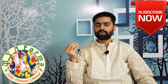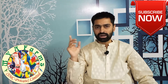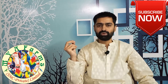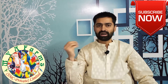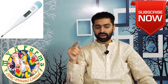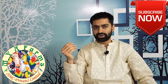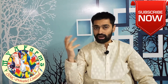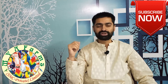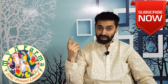First of all is the thermometer, which is used to check the temperature. Many people do not know how a thermometer can be used for checking a bird's temperature. I will share a video in Urdu that explains this. Only a digital thermometer or an infrared thermometer can be used for measuring a bird's temperature.